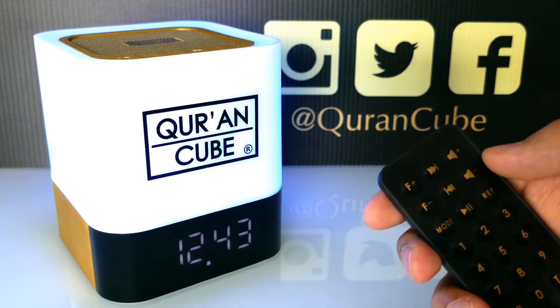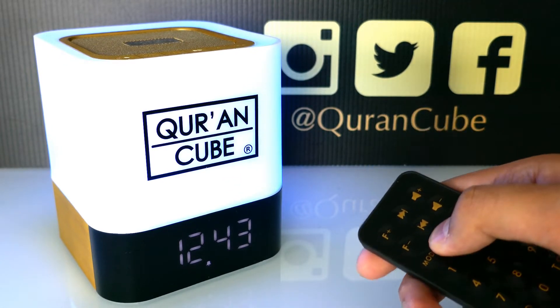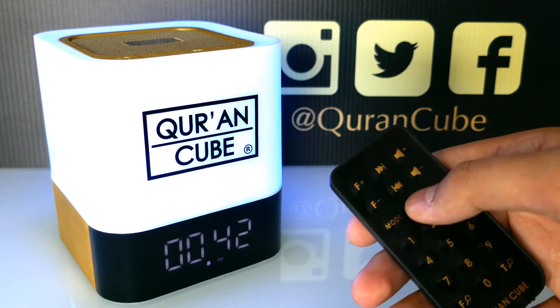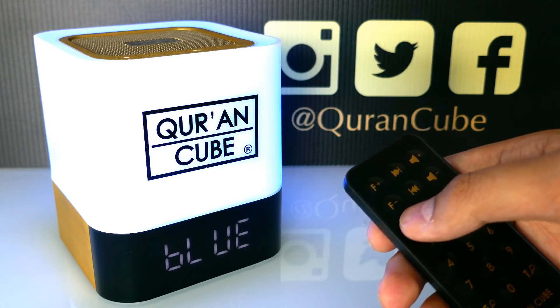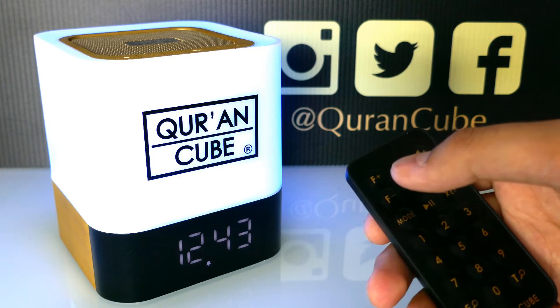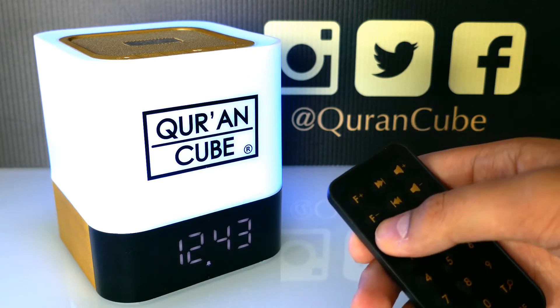Currently we're in Qur'an mode where the Qur'an is playing. If we press mode, it goes to Bluetooth mode, then clock mode, and then Adhan mode.